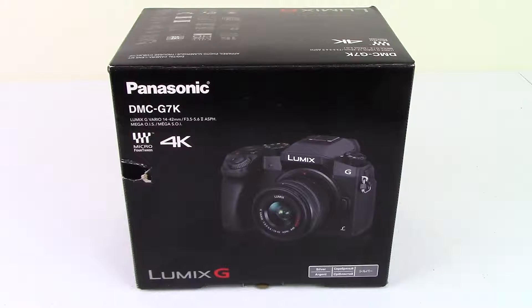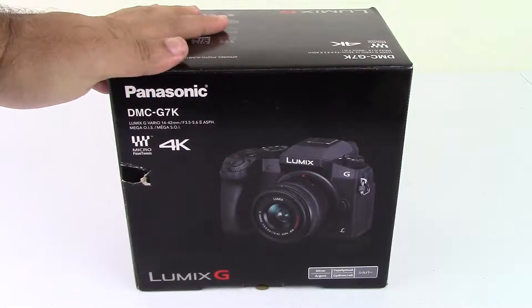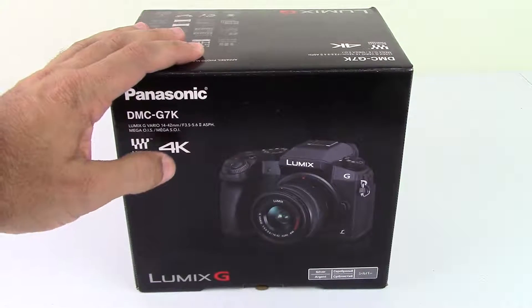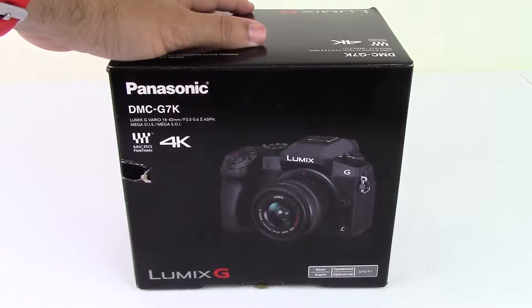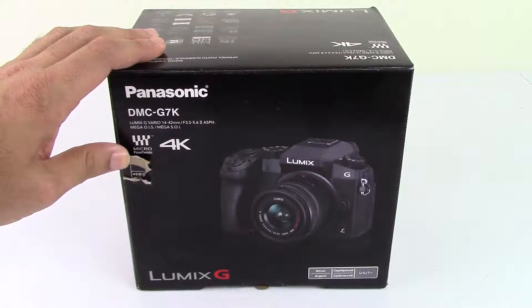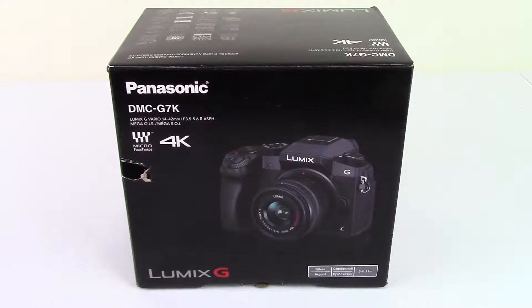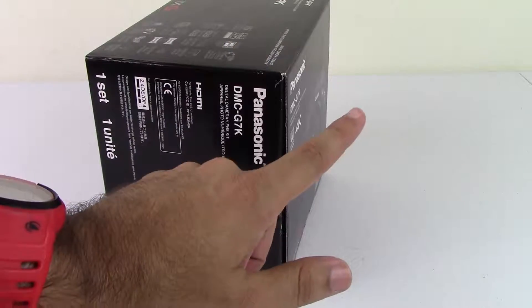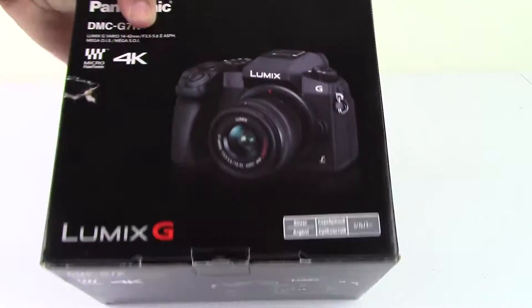All right everybody, this is Josh with Tektopia TV again, and today I have an unboxing of a Panasonic Lumix G7. This is a micro four-thirds 4K camera. I just picked it up as an upgrade for the channel. I got the silver version. It got a little bit of a nick in the box during shipping. I've already kind of opened it up and examined it, and nothing's wrong with it. Something just punctured the box a little and peeled this up, and that was it. Nothing in the box is damaged, so let's get started.